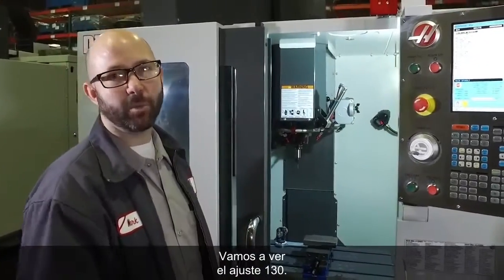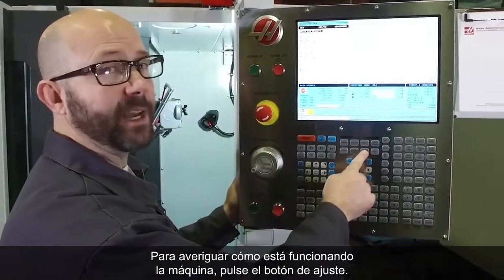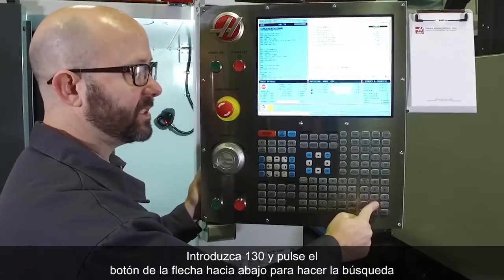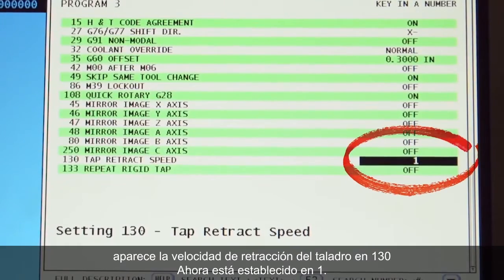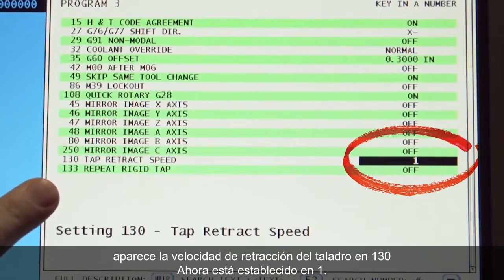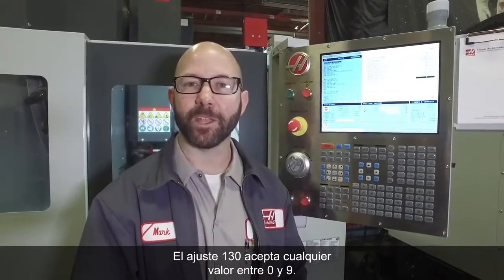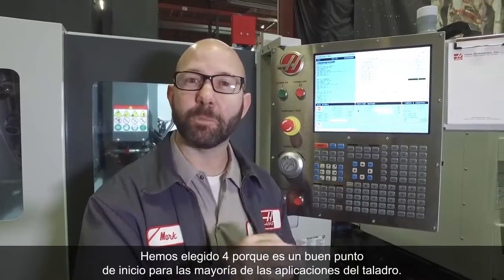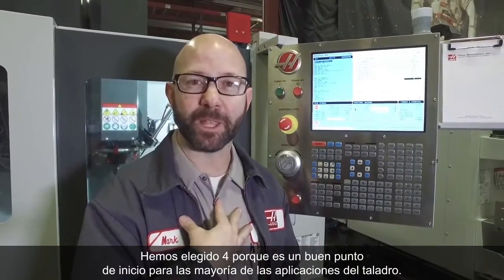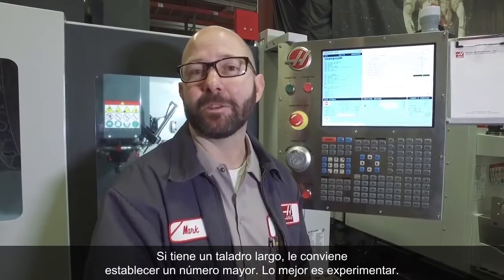Let's take a look at Setting 130 on the machine. To find out what the machine is running at, press the Setting button, type in 130 and press the down arrow to search, which shows us Setting 130 — Tap Retract Speed — currently set to 1. Setting 130 accepts any value between 0 and 9. We've chosen 4 because it's a good place to start for most tapping applications. If you've got a long tap, you might benefit by going higher — you'll need to experiment.